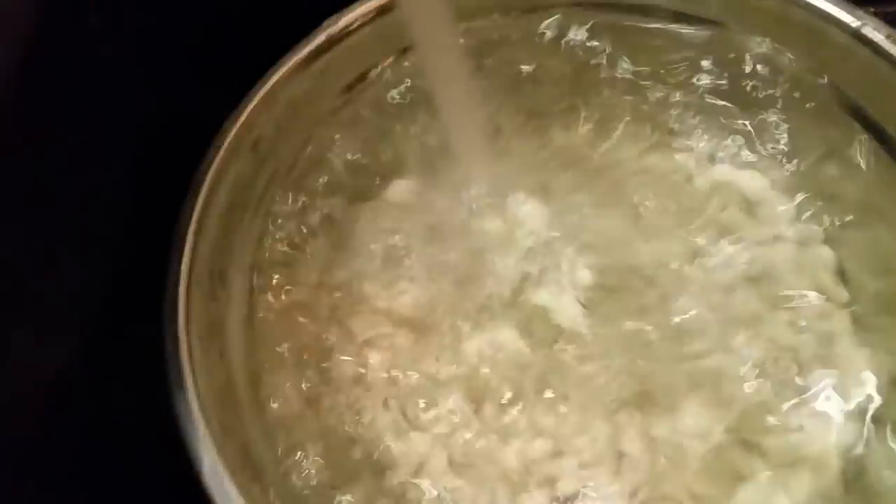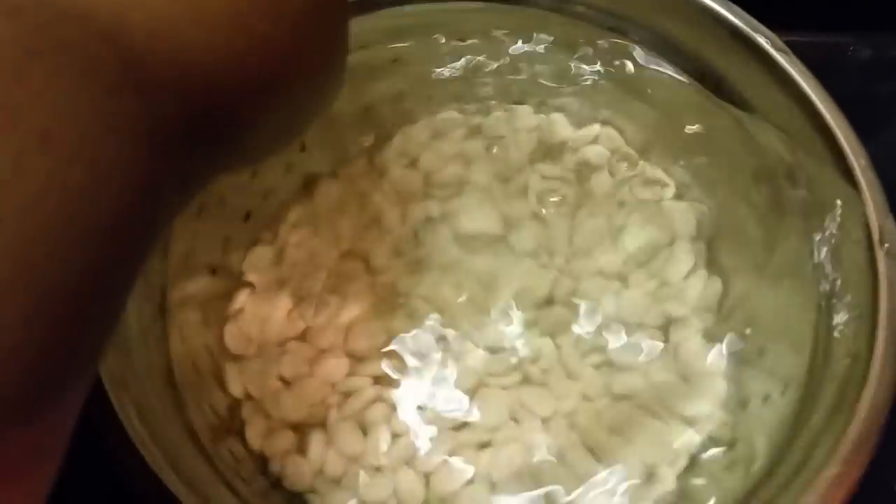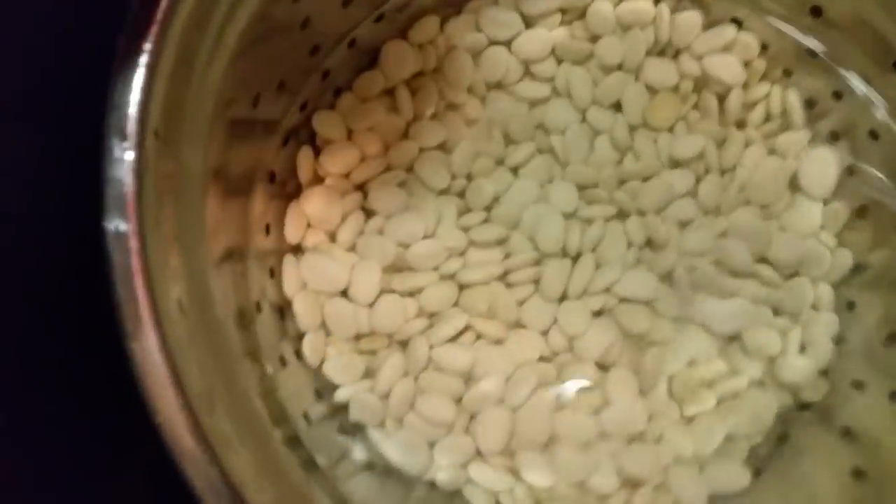We've already drained it twice. You can see it's clearing up now.